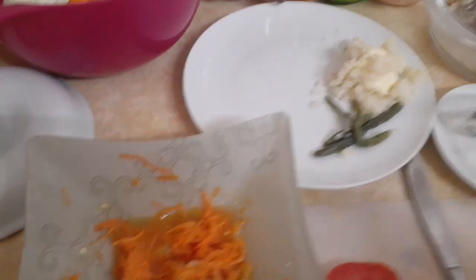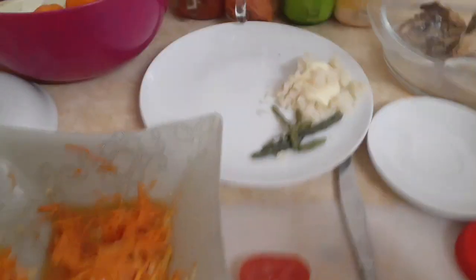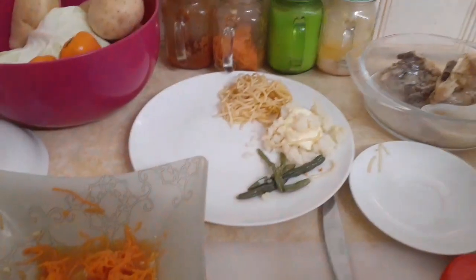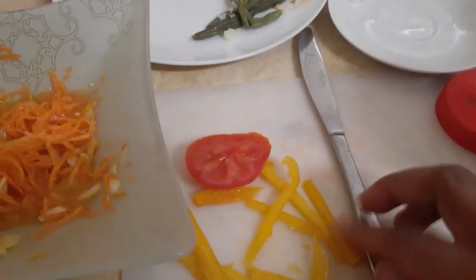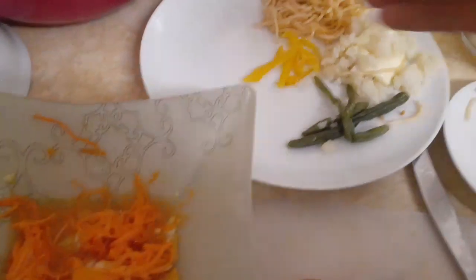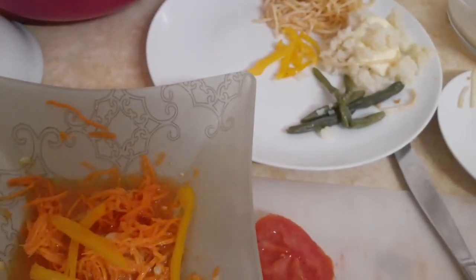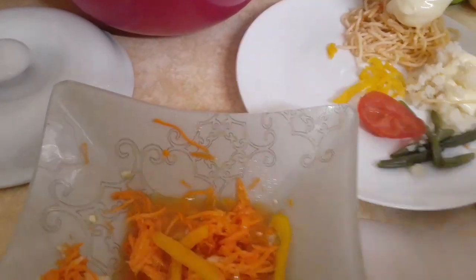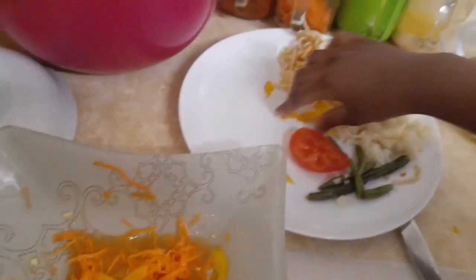Okay, time for the pasta. How much pasta do you want? Do you want the yellow pepper? It's nice, it's nice for your health — I'm telling you, don't deny it because it's fresh.